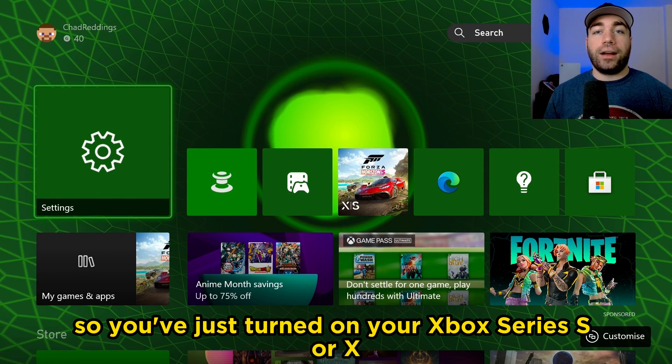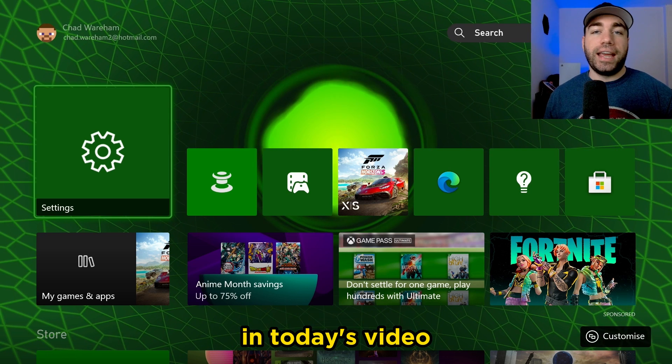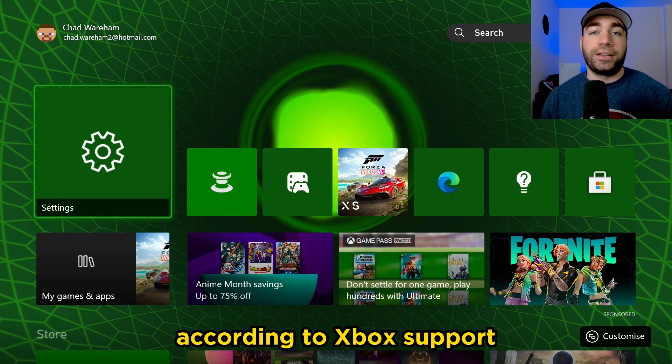So you've just turned on your Xbox Series S/X and you have a black screen. In today's video, I'm going to show you how to fix that according to Xbox support.